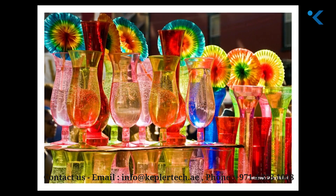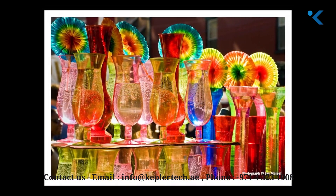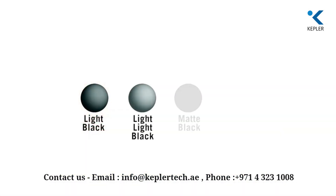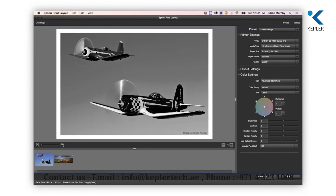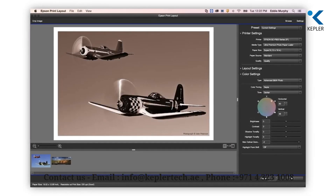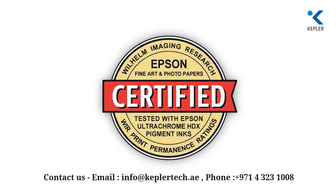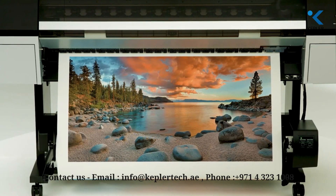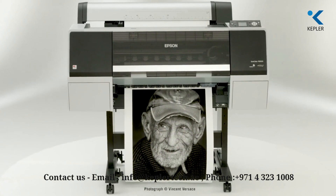High-density black pigments produce the darkest possible tone for wide contrast ratios that result in visually clearer and sharper images. UltraChrome HD also employs three-level black ink technology and an advanced black and white photo mode for printing neutral or toned black and white prints. Based on print permanence testing conducted by Wilhelm Imaging Research, this latest pigment ink technology results in prints lasting up to 200 years for color and up to 400 years for black and white.